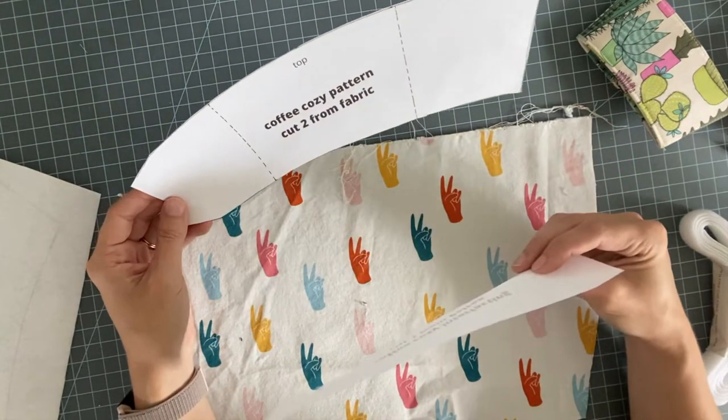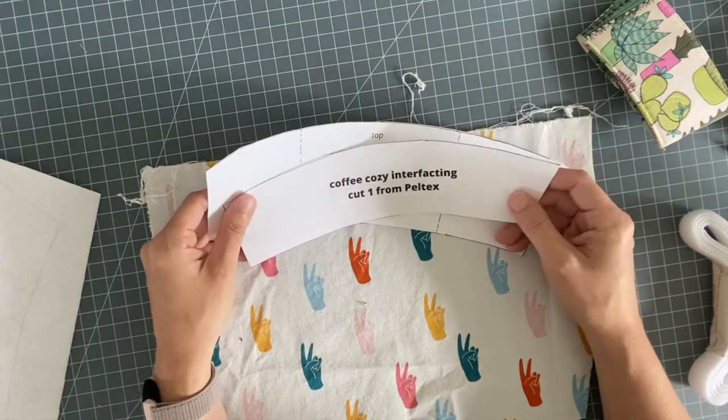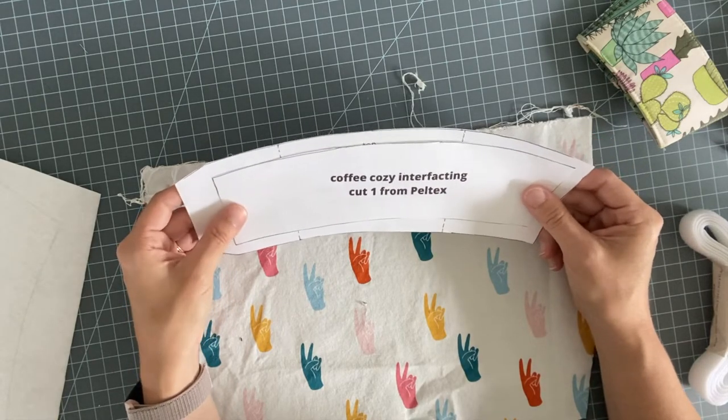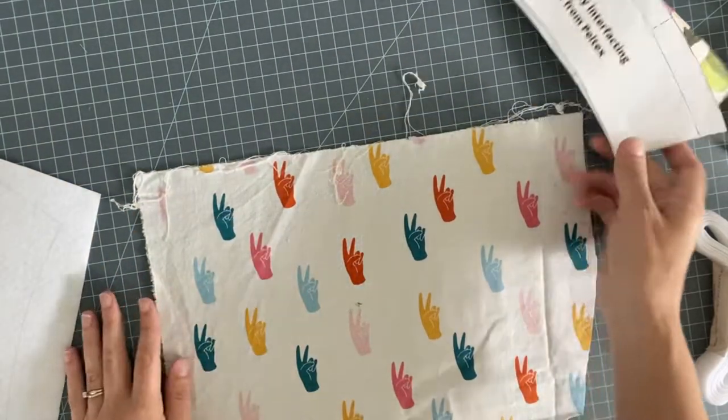Head over and grab that if you want. Also be sure to like my channel while you're here, check out my other videos, go to my blog for more sewing inspiration and content, and you can follow me on Instagram at PencutSew. Let's get started!